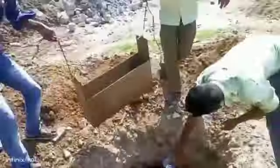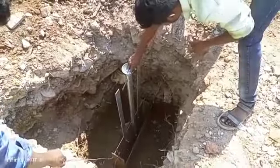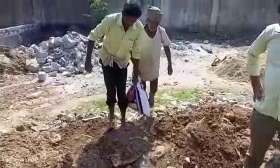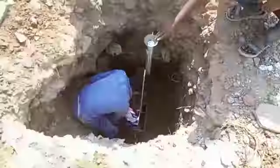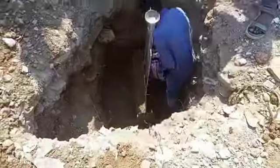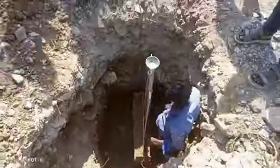In the last video we kept the generator on the bed. Now we have to provide the earthing. Here we have seen the manual. The length of the manual is 3 feet.